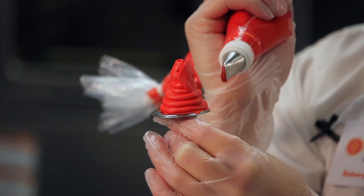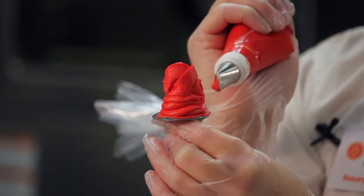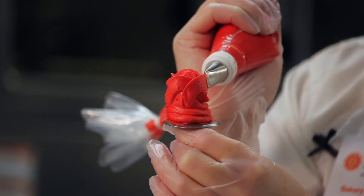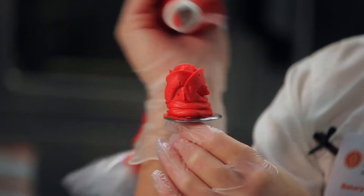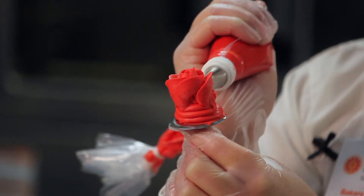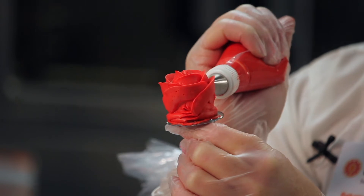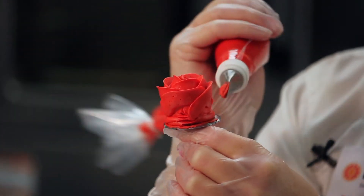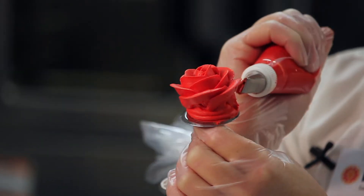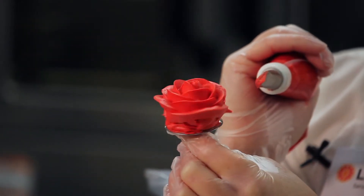Keep repeating that motion: start in the middle, go up and down, all the way around. As you go further out, you can make your petals wider and go longer with them, or even angle them out. But don't try to go too crazy with it — you won't be able to pick it up. I usually just make mine a little bit longer so the rose seems like it's open. You can also do them smaller — that's how we do different roses on cakes. I usually do about 12 to 13 petals to get a nice looking rose.